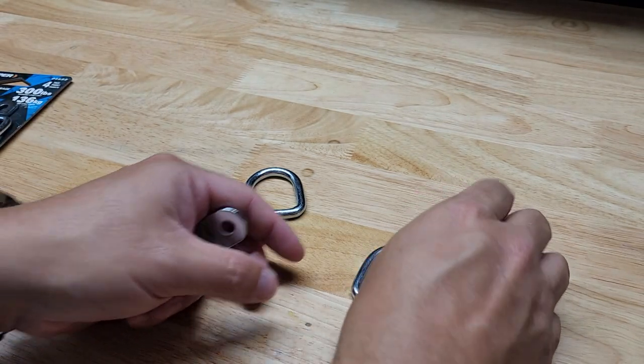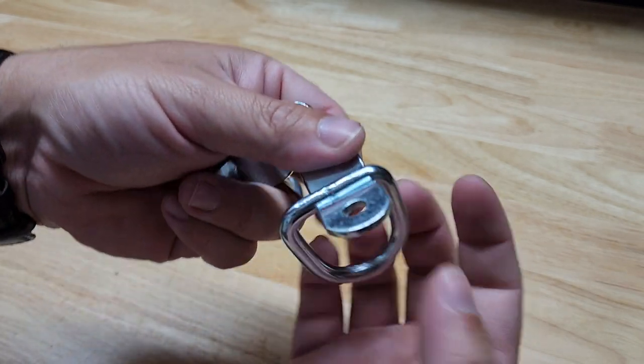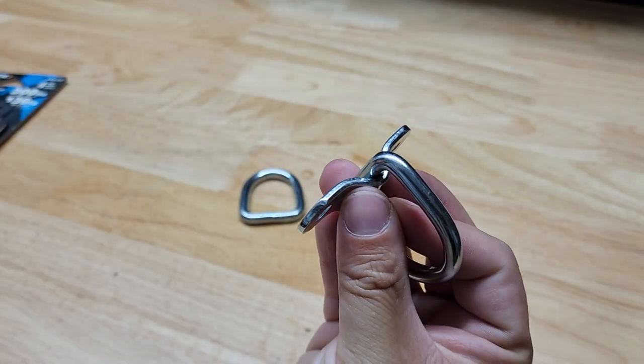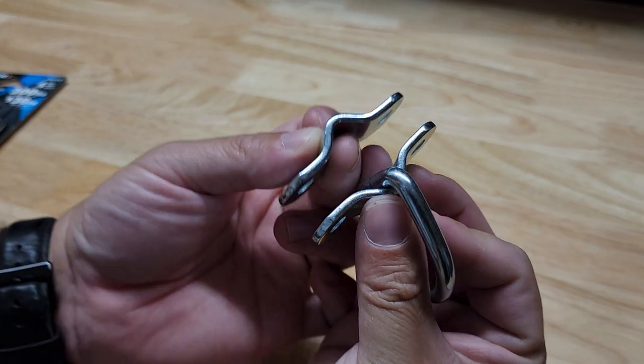One thing I kind of like about this design, if you have an abnormal use for it, is that you can actually sandwich these between a pipe or pole and put a bolt through that to hold it all together, and it'll stay in place.